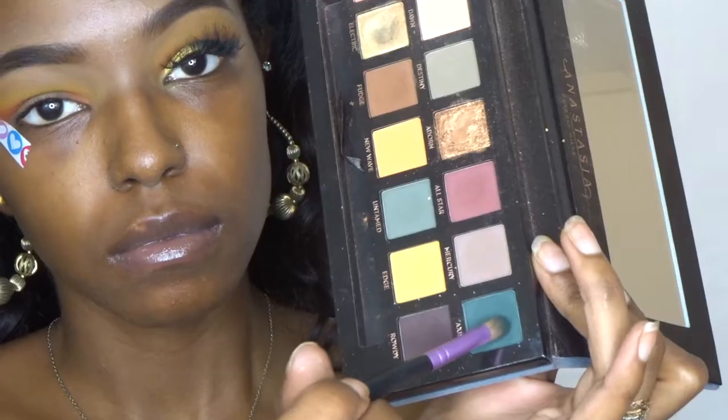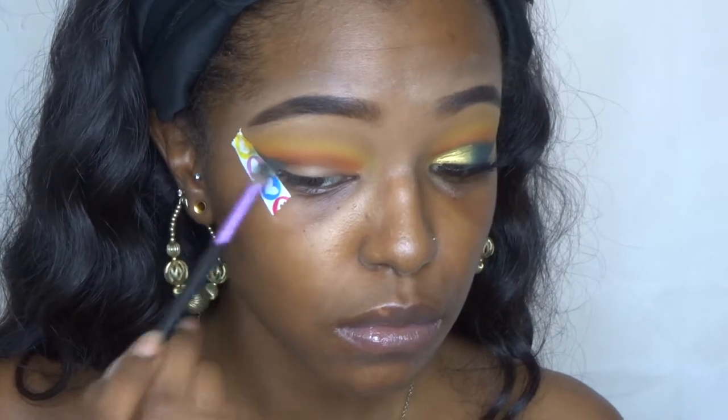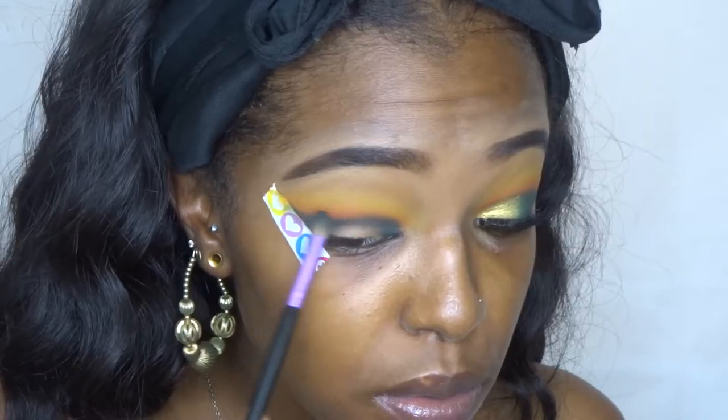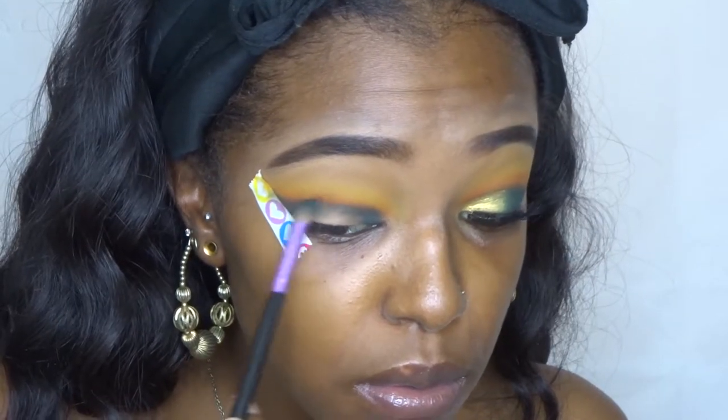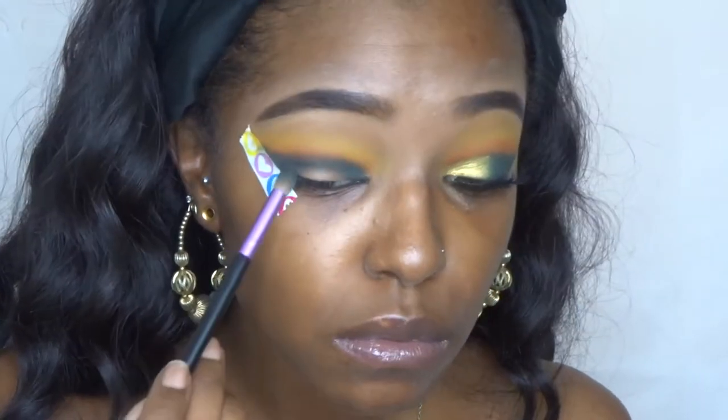Jumping into my Anastasia Beverly Hills Subculture palette — the controversy. I'm going to place this into my crease but just a little lower, just for a little cut crease effect. You guys, really take your time with dark colors — use a little bit, blend it, and build it up from there.